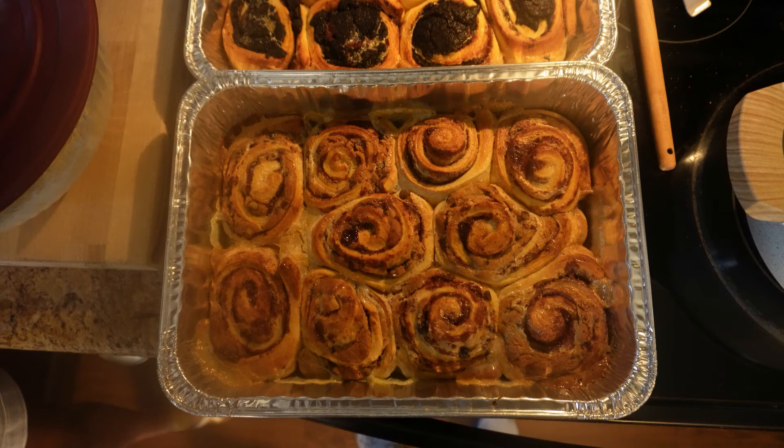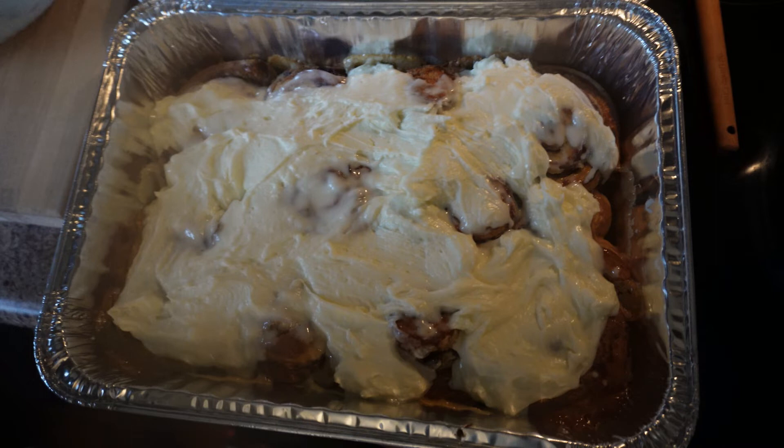These chocolate chip cookie cinnamon rolls went over pretty well. Personally, I thought there just wasn't enough of a chocolate chip cookie flavor — really what you were getting was the cinnamon roll. I think the cookie dough just wasn't flavorful enough, or maybe there wasn't quite enough of it. I'll probably play around with that recipe a little bit to see if we can tweak it. But that's the first one.